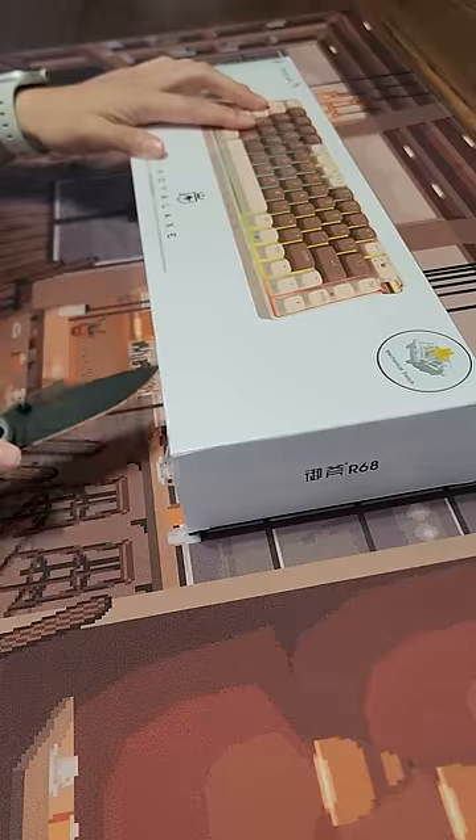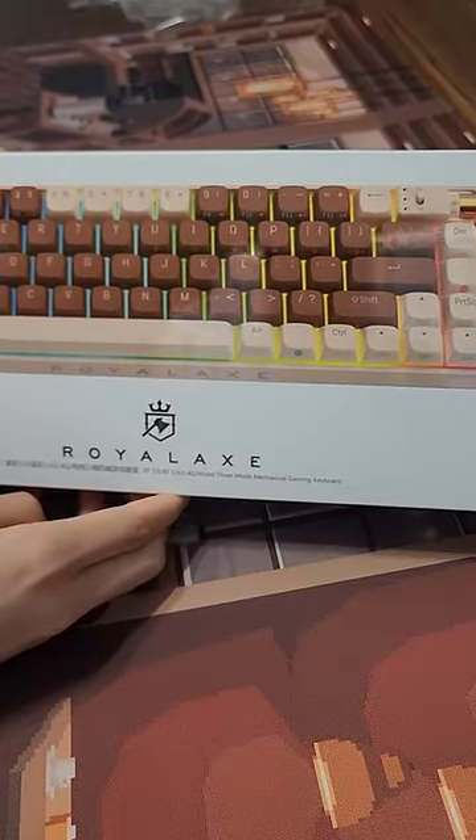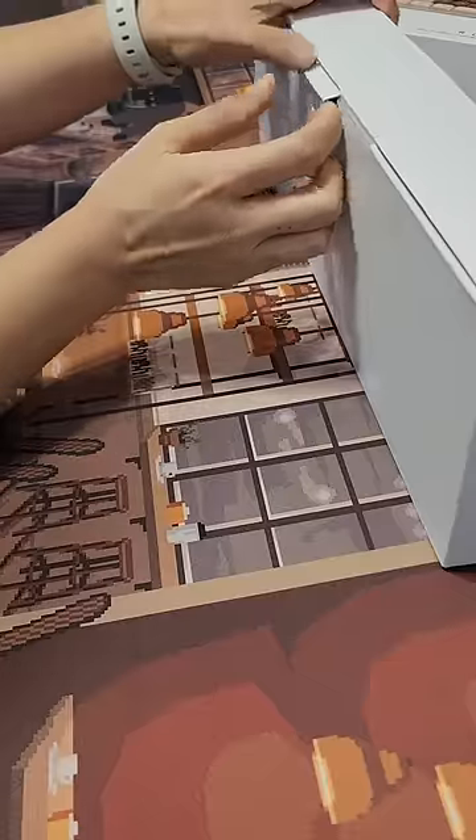This is a new budget keyboard that actually sounds pretty good. It's a Royal XX Proto Arc R68, I believe, and it's got milky yellow switches that are pre-lubed. It's pretty nice.